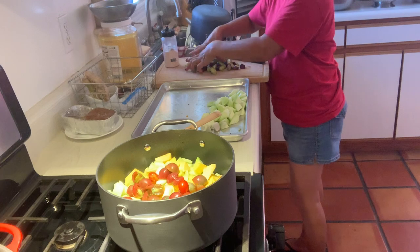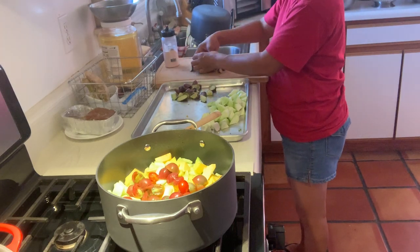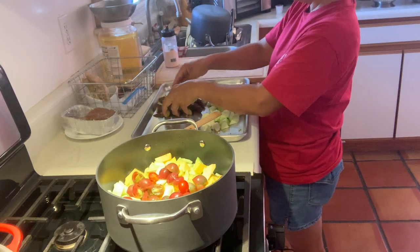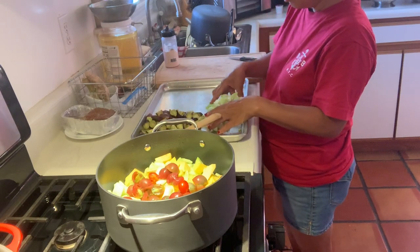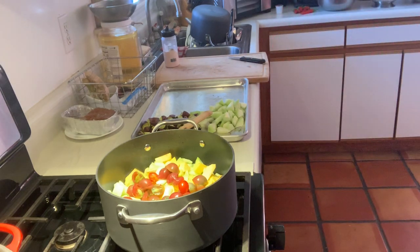I have to salt my eggplant, or the sequa. The sequa and okra will go together.